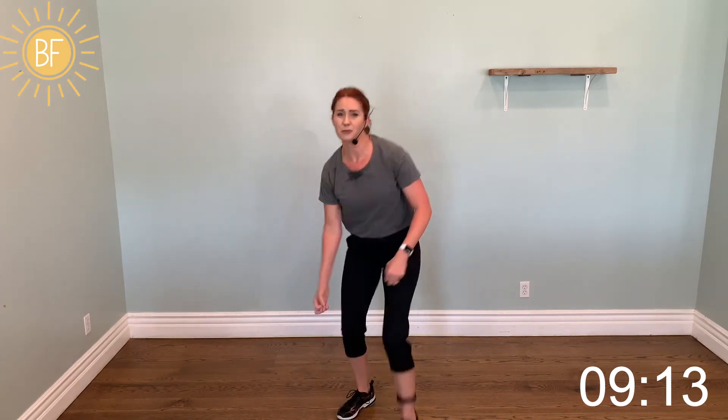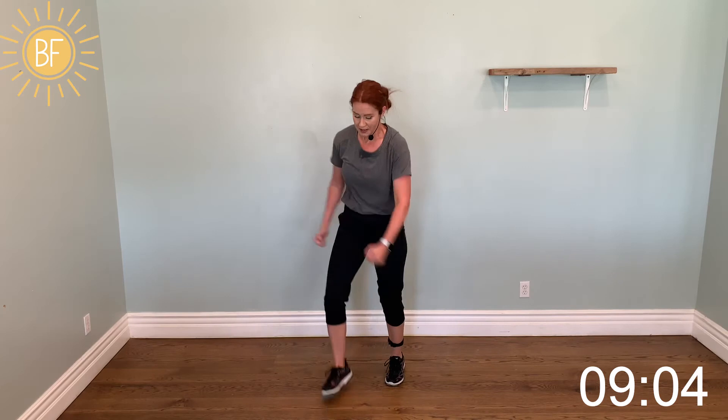Duck — left, right, punch. Duck — right, left, hit it. Left, right. Thunder kick.